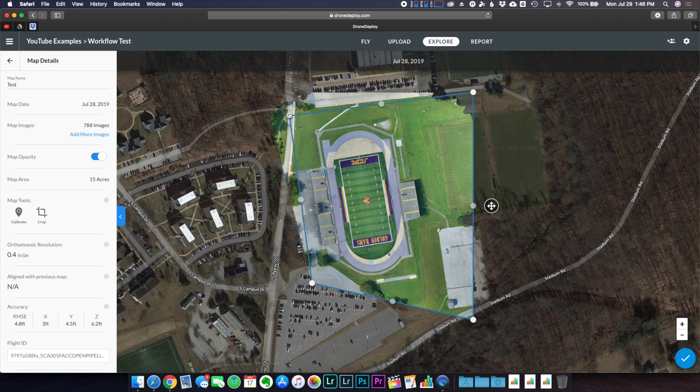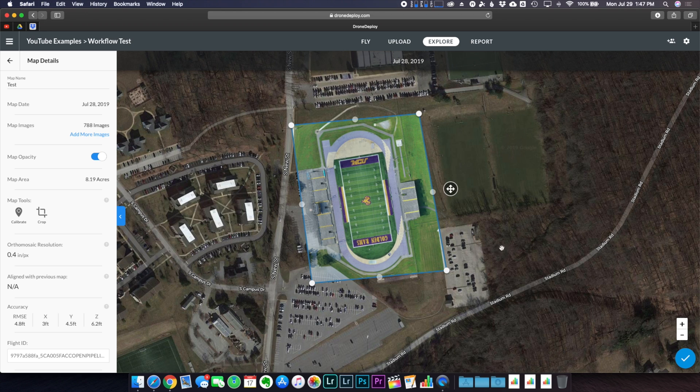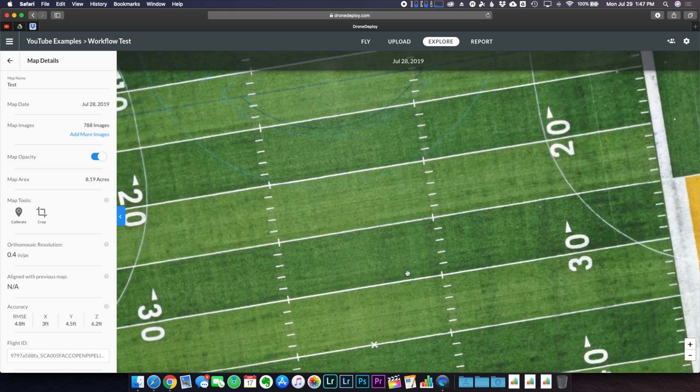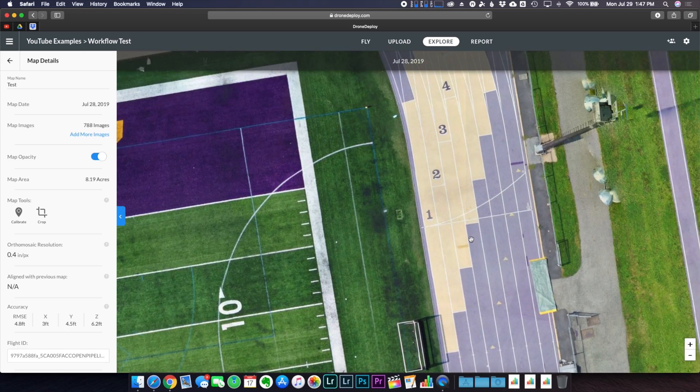What I can do is go into the map details and crop it down to just the field — adjusting the crop to exclude those bad exterior edges. I'll bring it in closer, keep the track, and find a good crop boundary. Once cropped, there are absolutely no stitching errors around the outside — it all looks perfect. Because we went a little overkill with the resolution and overlap, zooming in reveals really great detail on this map. It definitely pays off to fly at a lower altitude.